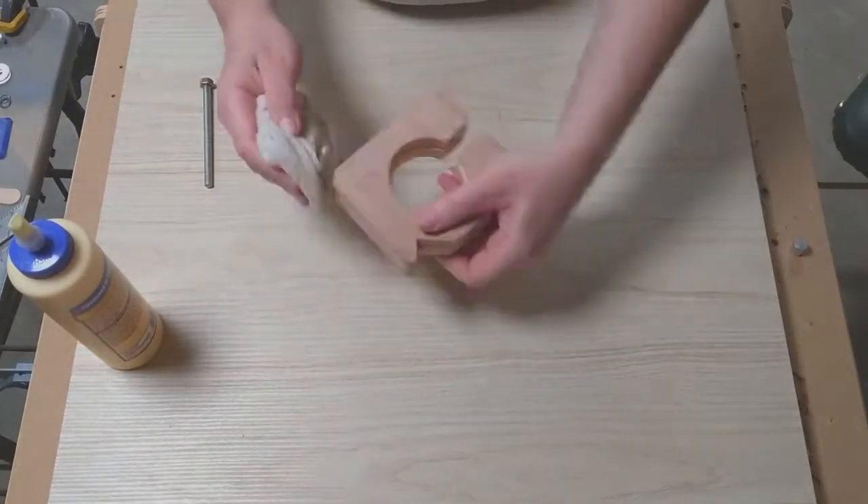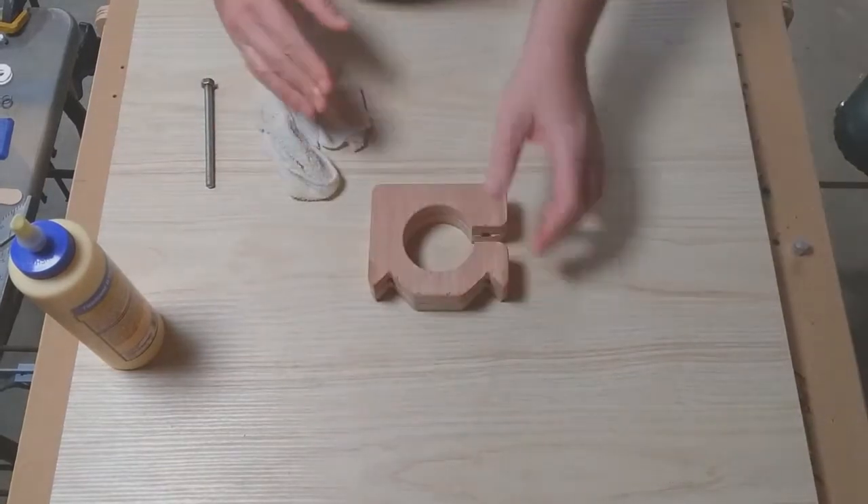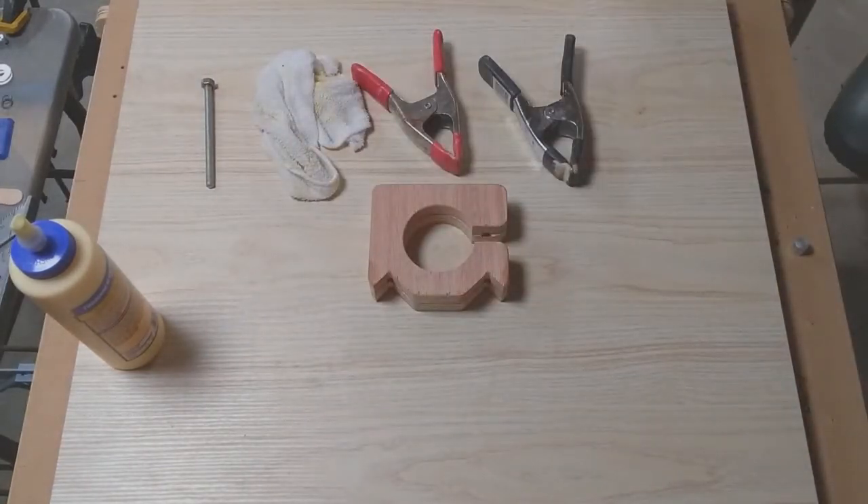The glue I'm using is Typhon II. It's a glue I like — works well. There's water cleanup.